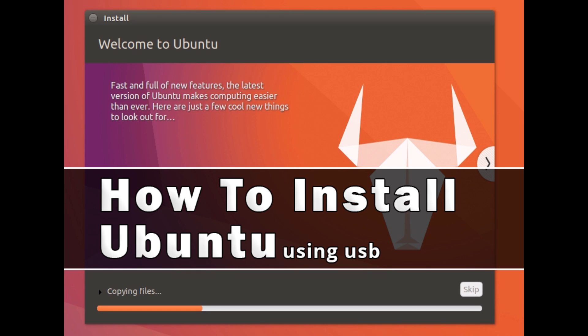Hey guys, welcome back. Today I'm going to show you how to install Ubuntu using USB. If you follow this video properly, you are not going to have any problem and you will not lose any data. I'm going to show you every step so you can install it easily, so let's start.